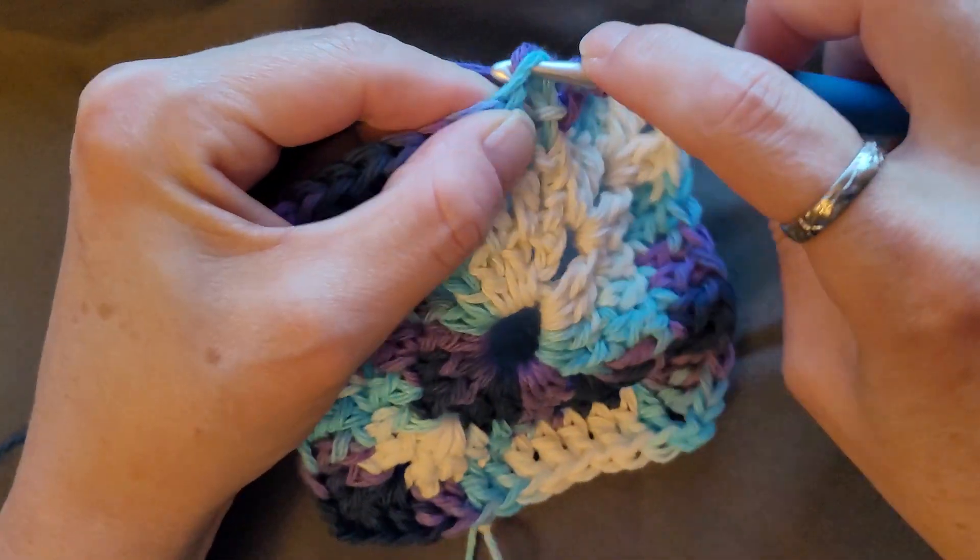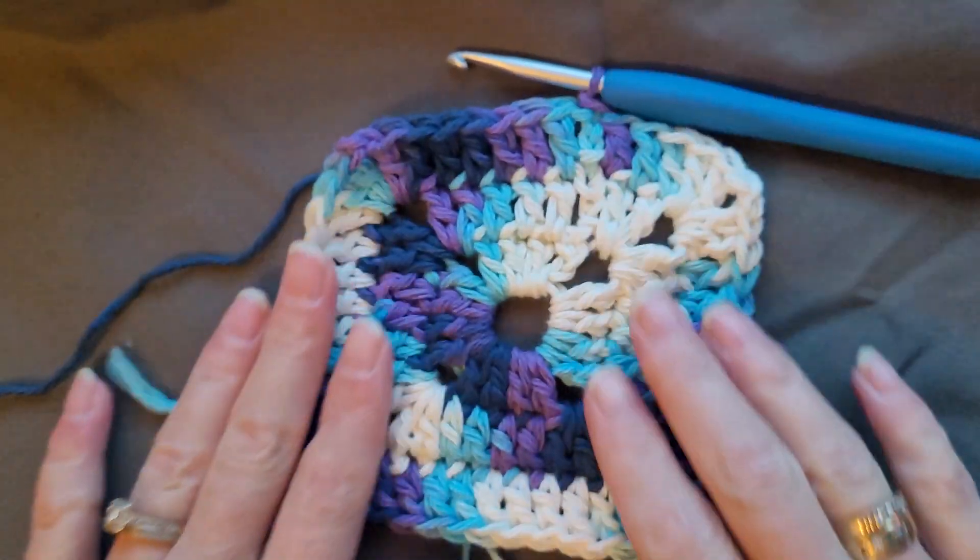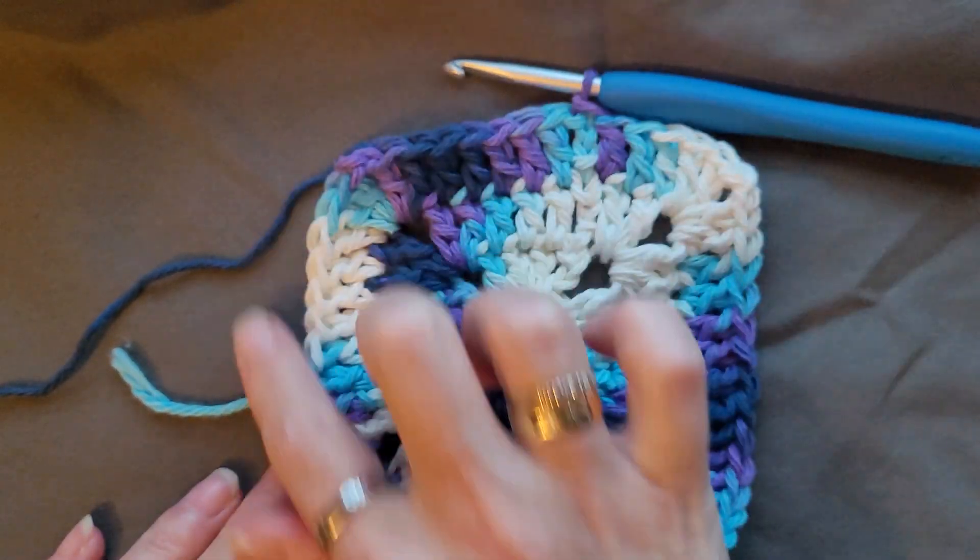Slip stitch, and just repeat rounds three all the way to eight.